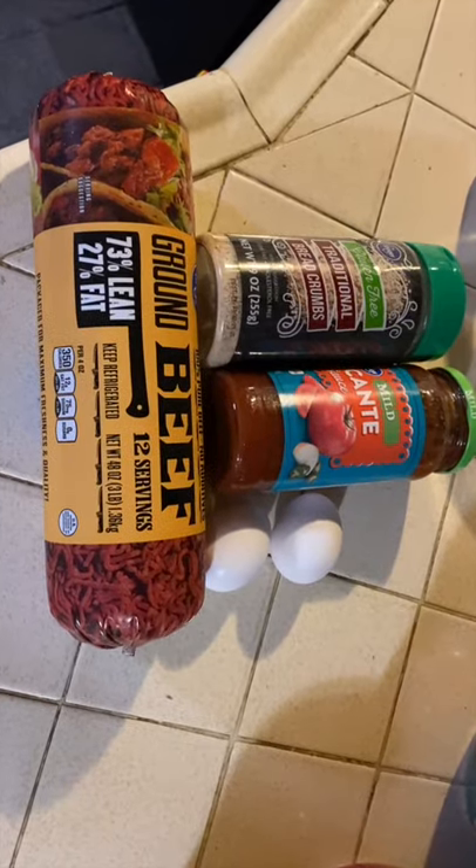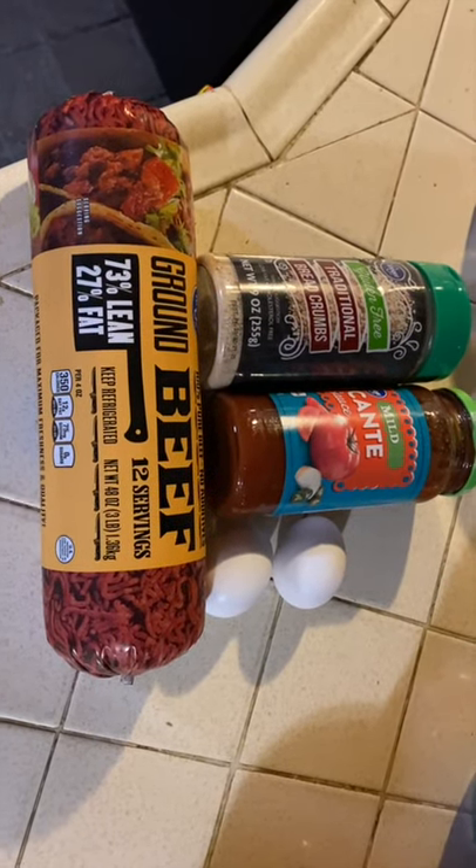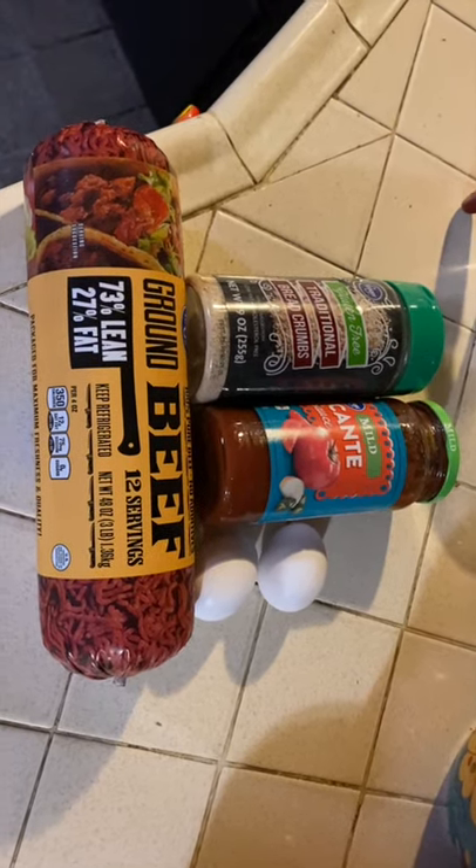Picante sauce — found it! We'll be using ground beef, picante sauce, breadcrumbs, and two eggs. Does two eggs make it five ingredients?